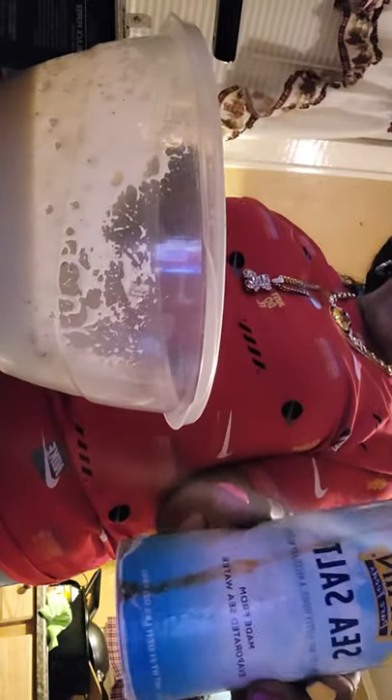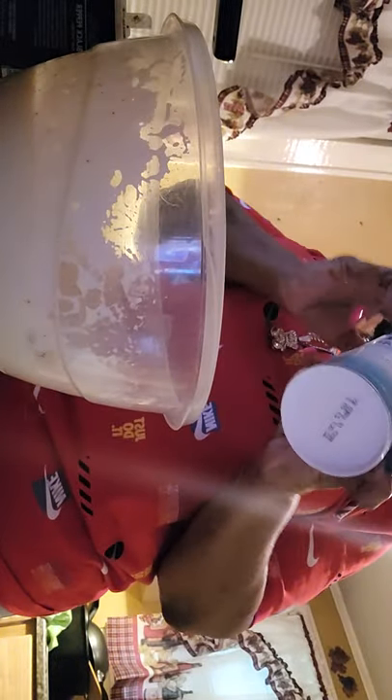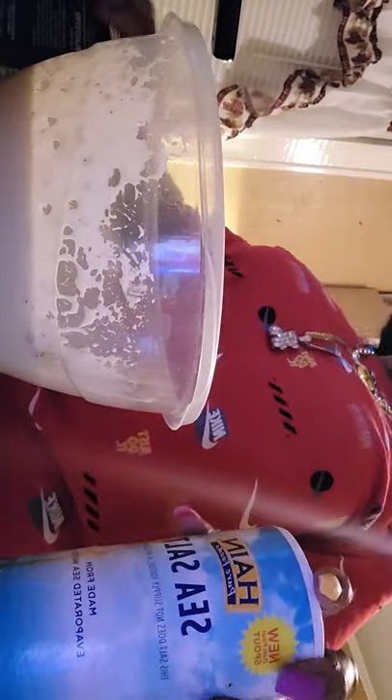I have my Old Bay seasoning because it's crab — it's seafood — so I like the seasoning. You can put how much you want to your liking. My black pepper and my sea salt. I like sea salt because it's healthier. You can use whatever salt you want. I'm just going to sprinkle a little bit because the claw meat is already salty.